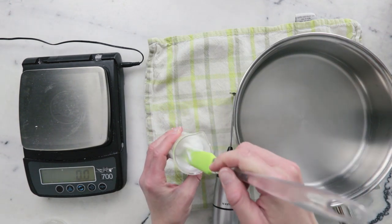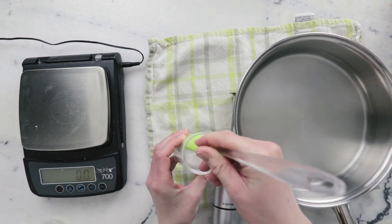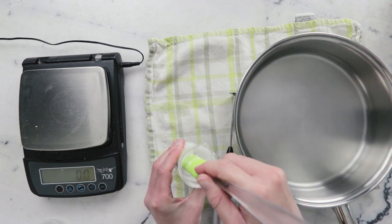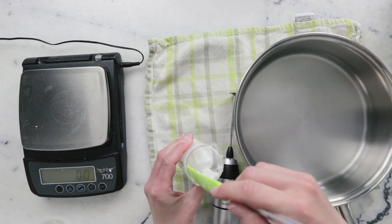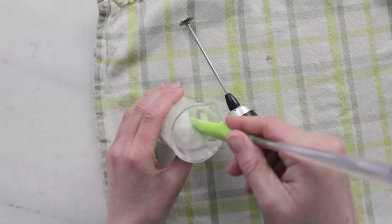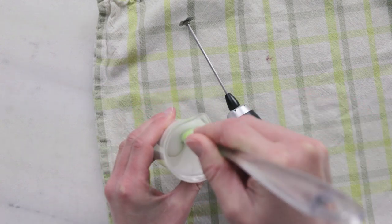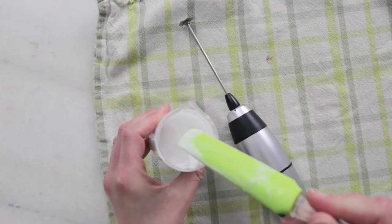You can see this is already thickening up really nicely. It is still quite warm, so we're not ready to add the cool down phase yet, but it's getting gorgeous and thick and creamy. I'm going to leave that to cool for about five minutes and come back and blend it some more. Five minutes later, this is continuing to thicken up beautifully — I'm going to continue to blend this.